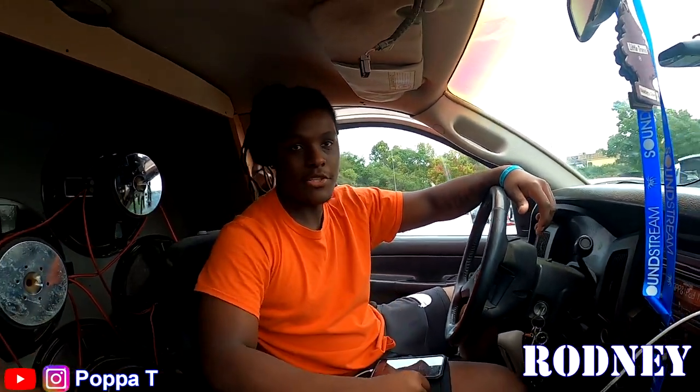What's your name? Rodney Goodman. Rodney Goodman, man. I'm Papa T. Nice to meet you, man. Make sure y'all let us know what you think about this build, and don't forget to comment, like, subscribe. Yeah, man.